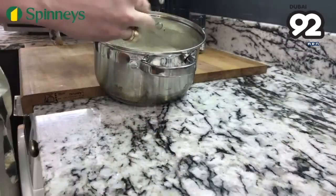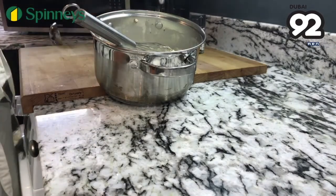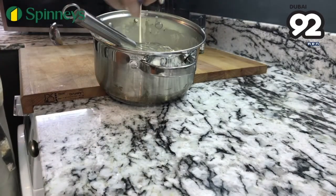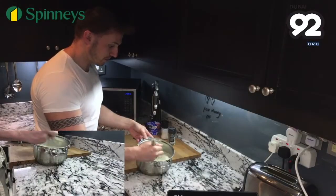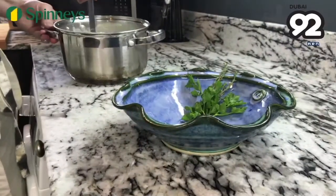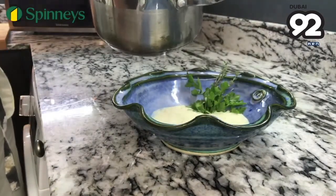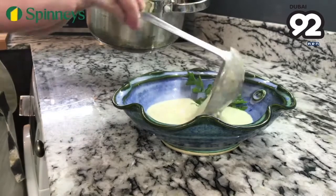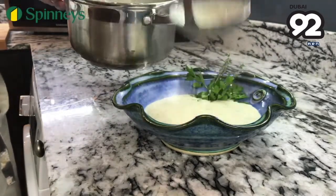Give it a whisk and at this point your soup is good to go. However, I like something a little bit luxurious — I like it creamy — so I'm going to add a tiny bit of double cream. That's just going to make this a cream of mushroom soup. Layer your soup into a bowl with some nice fresh parsley and a little bit of thyme as garnish. And there you have a gorgeous soup. Thanks to the guys from Spinneys.